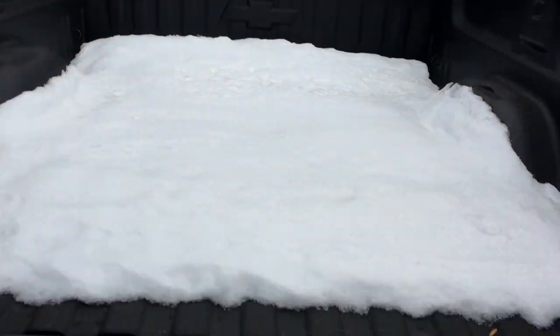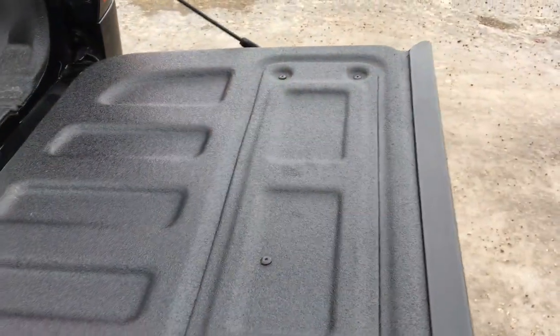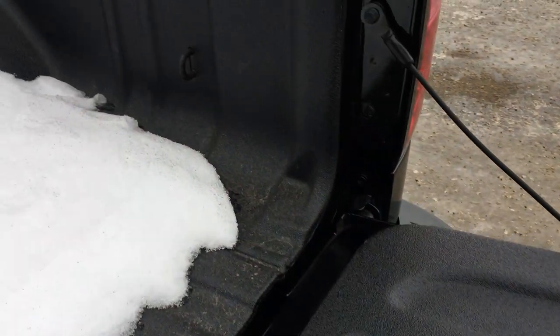The wraparound tail lamps, the black bow tie, and the locked tailgate — let me open it up and let it fall down nicely. As you can see, it is box-lined with a nice box cover — very durable. It's got hooks throughout the box.